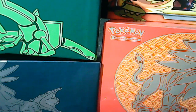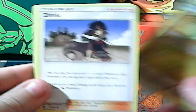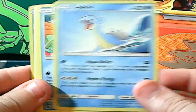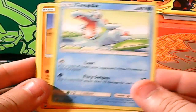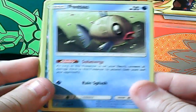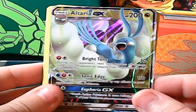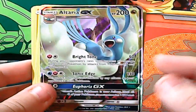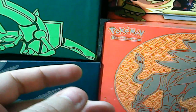Now onto the Salamence packs. I pulled a full-art Salamence in the Reshiram packs, so now I have to pull a full-art Reshiram in the Salamence packs — that's how it works, right? First Salamence pack: Flygon right off the bat, Zinnia, Lapras, Horsea, Dratini, Totodile, Trapinch, Feebas, reverse rare Horsea, and a full-art Alteria GX — or secret rare. Very cool addition, even though I already have one.